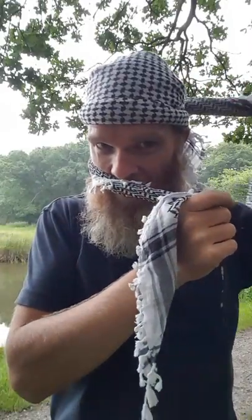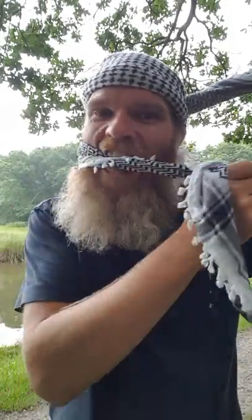Flip it around like that, grab one end and bring it around, hold that there with your teeth while you do the other end. That falls neatly into place. The Arabs really did get this hands down — a fantastic piece of clothing. So you tuck that in there and there's your little hat.